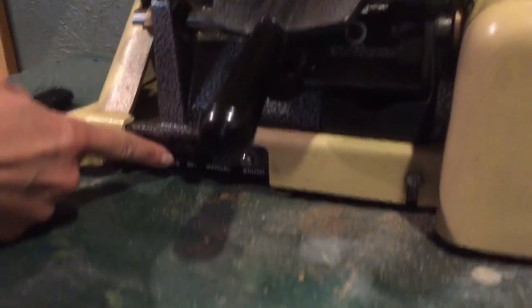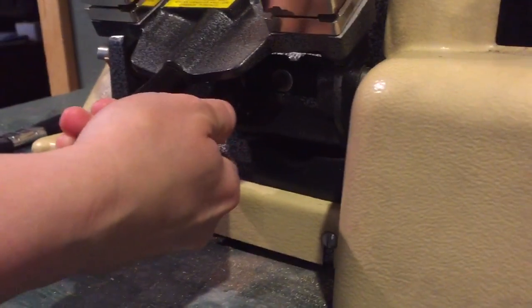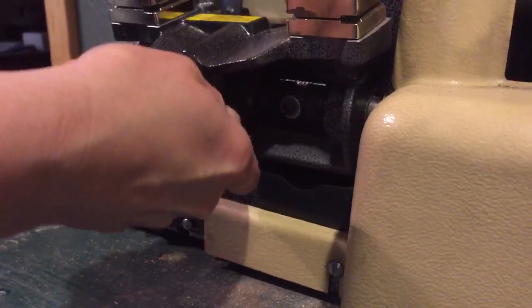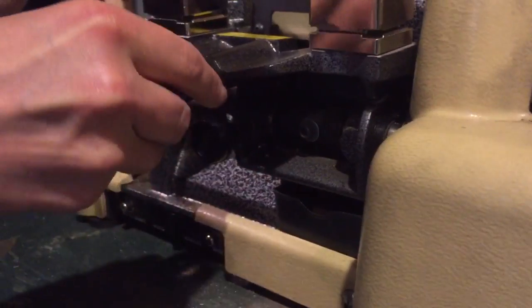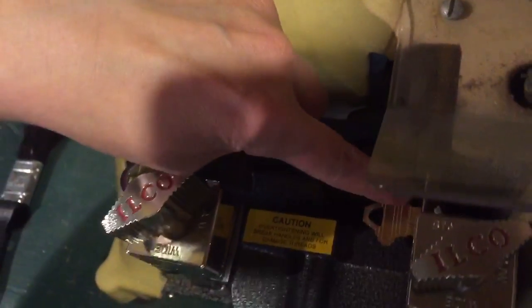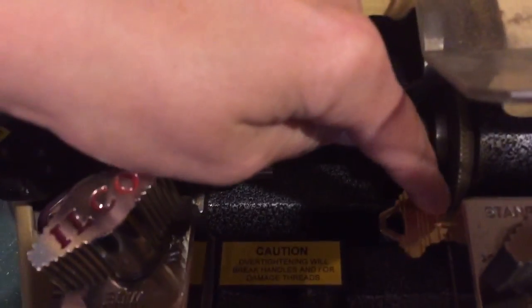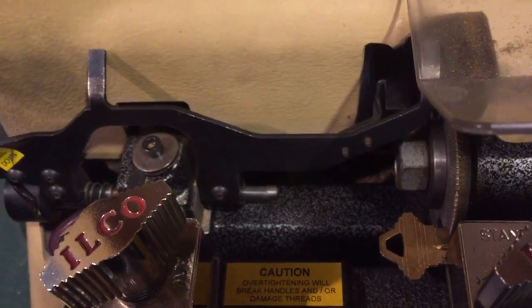You want to make sure that this down here is on auto. And then you release the spring by pulling it out. This is going to come up, this is going to be against the guide, and this is going to be against the blade. It's important that both of them are right up at the start of the key. And then you just press the on button.